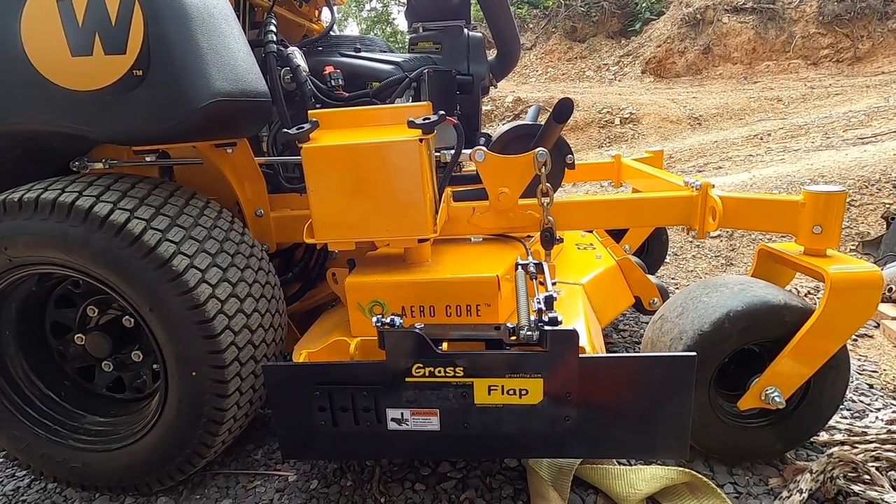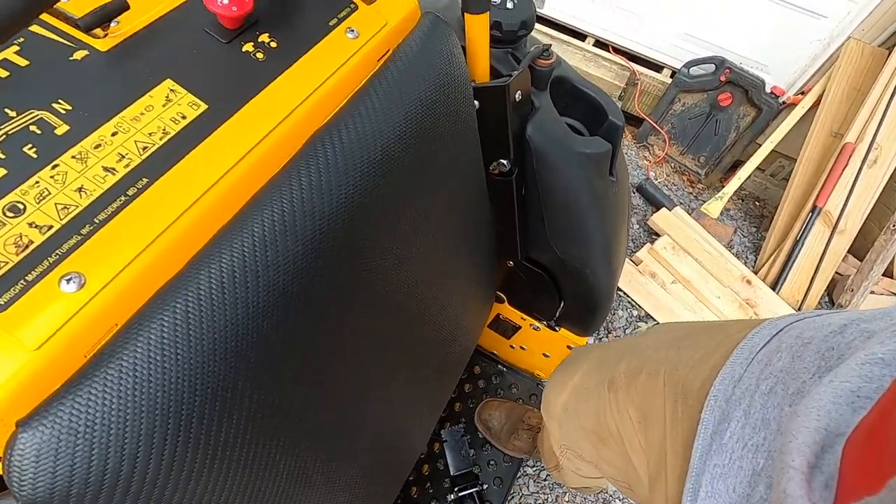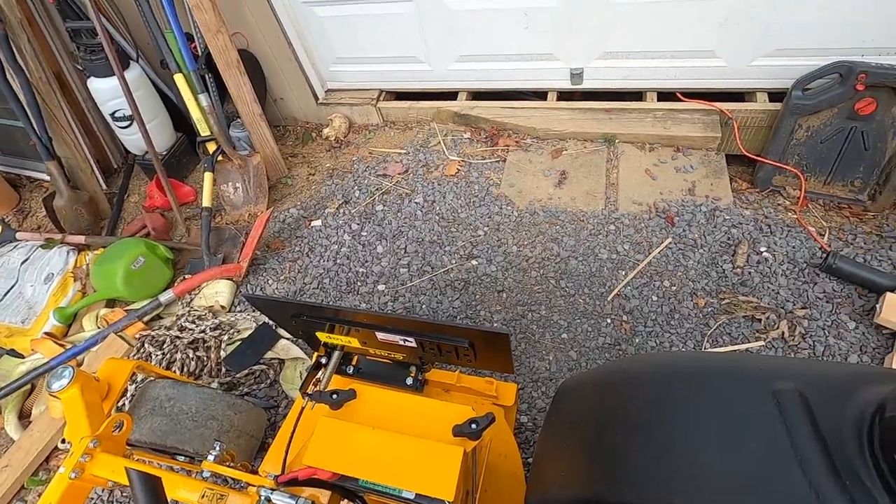The grass flap is fully installed. You can see I've got the foot pedal down here — you just pop it down and pop it up. Right now we're closed, and then you can pop it right up without getting off the machine. If you've got people coming down a sidewalk you can quick shut it, or if you're coming next to a flower bed and can't shoot the deck the other way, just shut it and you're not going to get a bunch of clippings in your flower bed. Stay tuned — after I run the machine tomorrow I'll give you my feedback on how it works. Thanks for watching, like, comment, subscribe.